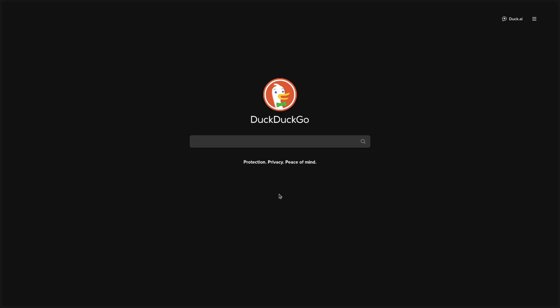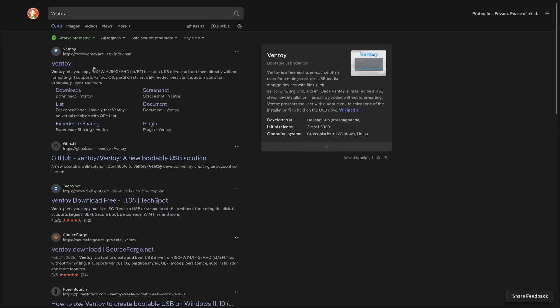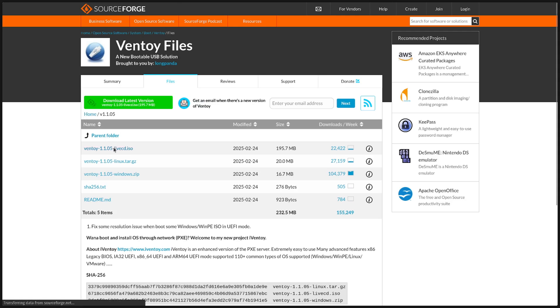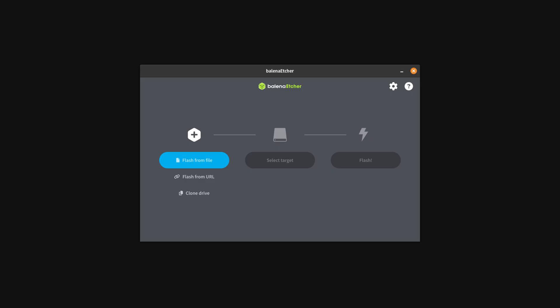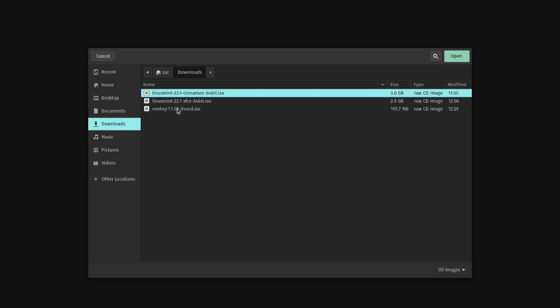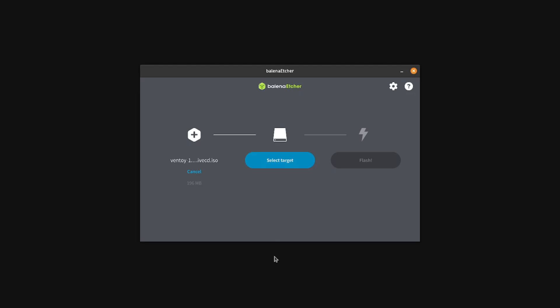Back in your browser, type in Ventoy in your search engine. Once you're on that page and have verified the URL is correct, click on the Downloads button. We want the option that says Live CD. Once that's downloaded, go back to Balena Etcher. In the first option where it's asking what image you want to flash to your USB, we're going to select Ventoy. If you just wanted to dedicate this to one distro, you would select that distro, but for multiple distros, select Ventoy.